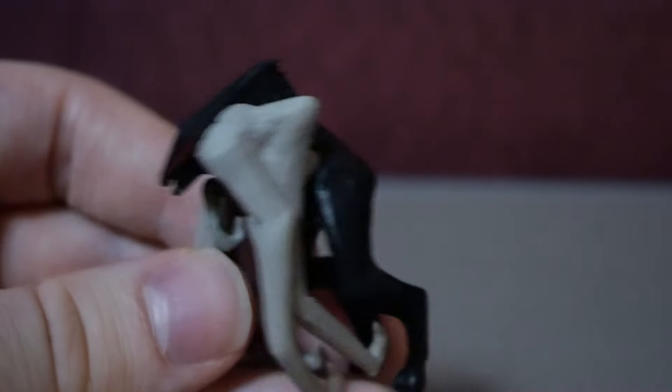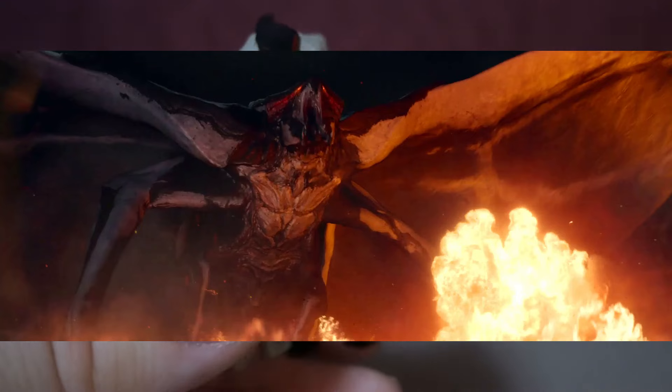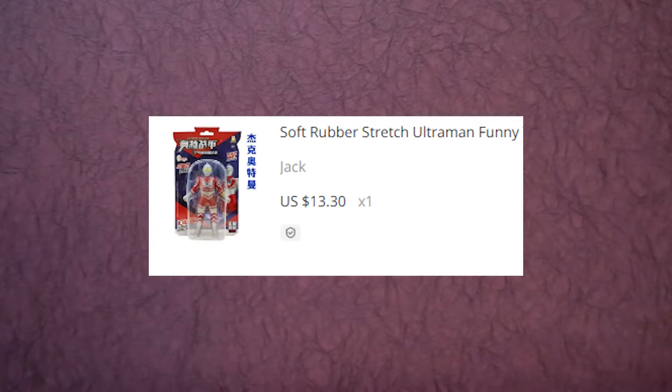Why are the arms colored? The Hawk MUTO kind of had white on its body, but the Female MUTO's arms were not colored like this in the film. This one was the most expensive — it cost me about $14 to $15.